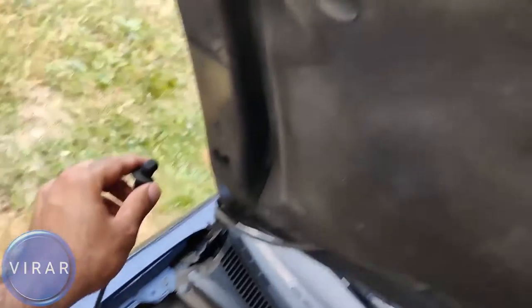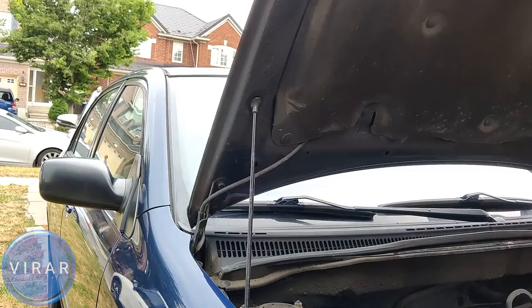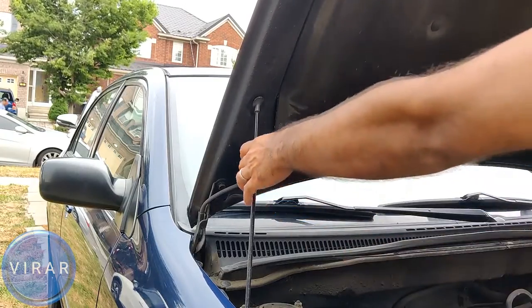This hood requires a prop rod. Grab the prop rod and put it into the hole to support the hood. And now it's good — it's not going anywhere.